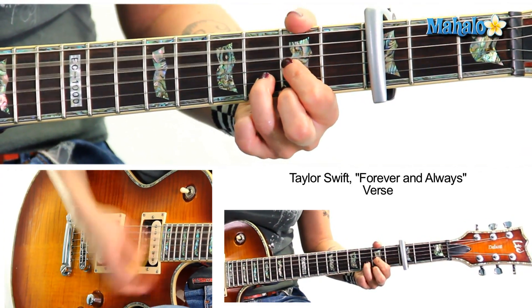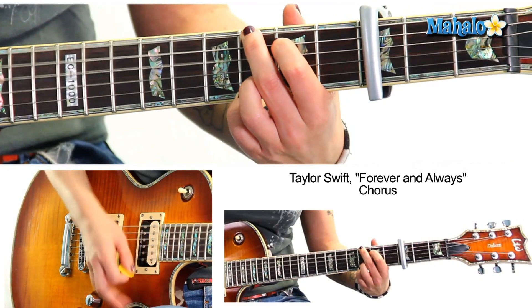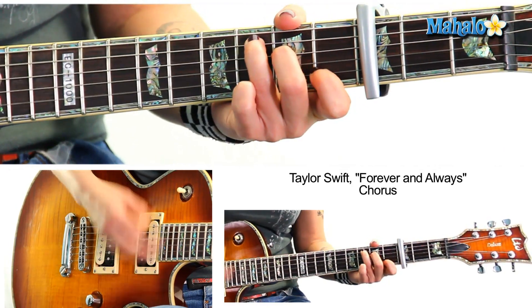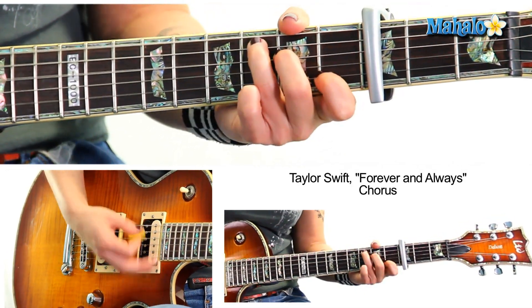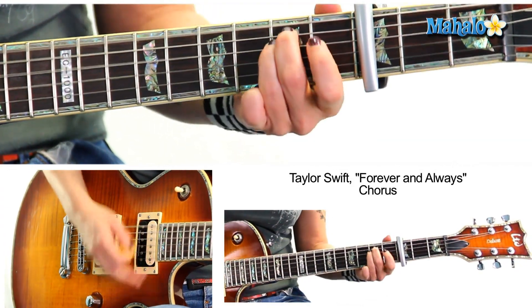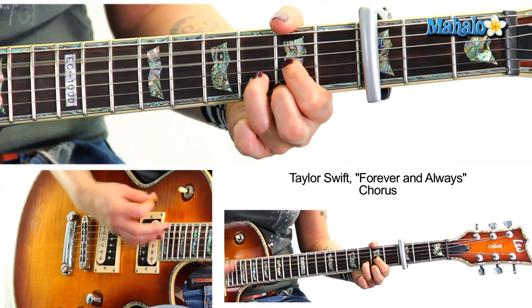Now we do C add nine, G, D — three four, one two three four. That's our verse. Now we're into the chorus — we have C, G, G, D, E minor, C, G, ever and always, D. Repeat that. I'm gonna simplify the strumming — D, E minor, or you can get a little more interesting: G, G, ever and always. Three four, one two three four.